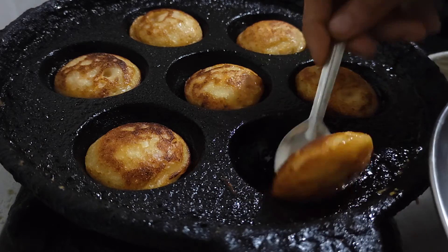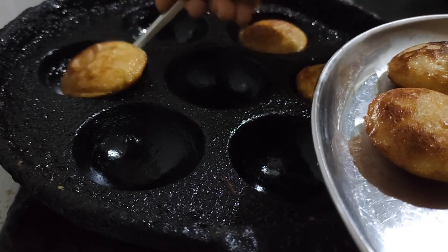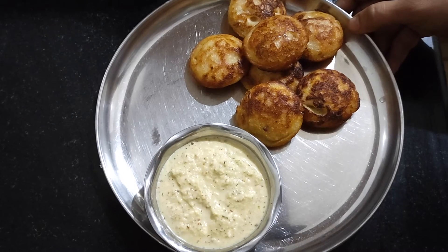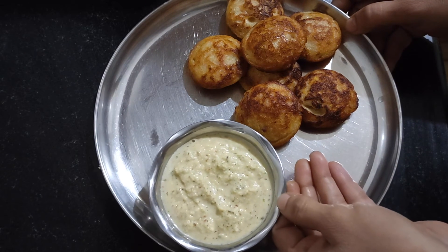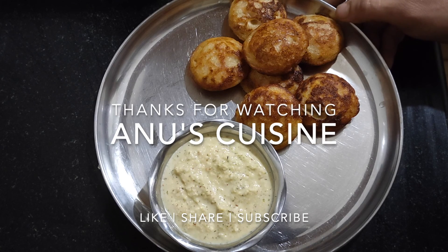Take this into a plate. Easy, healthy, and very tasty foxtail millet paddu is ready to serve. I serve it with coconut chutney — it's a very tasty and healthy breakfast. Try it once! Thank you, like, share, and subscribe!